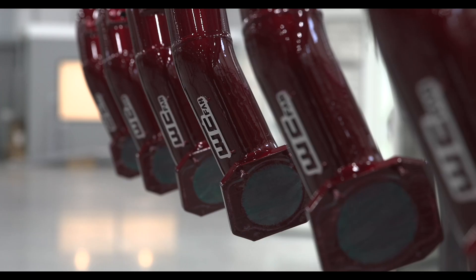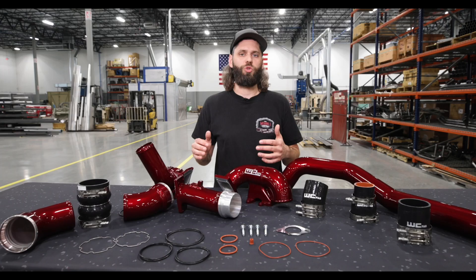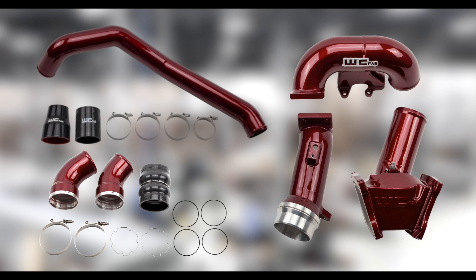Especially if you opt for a two-coat color option, there's a big cost savings to be had buying a bundle kit versus all the parts separately. What we have today in that Stage 1 bundle kit is our hot and cold side intercooler pipes as well as our three inch wide bridge kit.